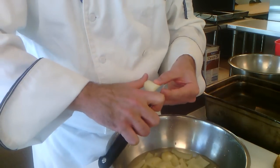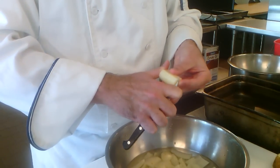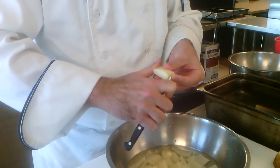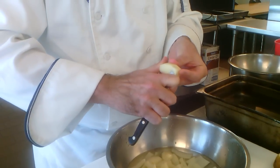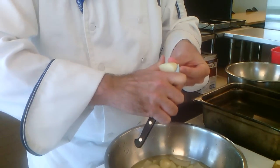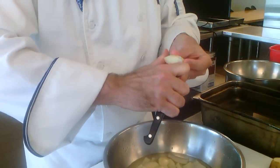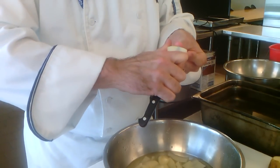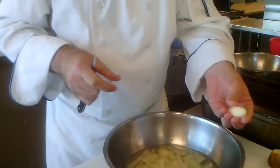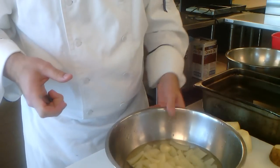I'll switch to the bird's beak knife at this point to start using that one. Come in, set the knife on a narrow start, and pull it through — nice smooth curve. Same process: look straight down on the flat edge and curve, look down on the flat edge and curve. That's three, four, five, six, seven sides. Just a minor bit of cleanup. Eventually with a lot of practice you start getting really thin, papery cuts. There's your seven-sided football shape — four tournée from a potato.